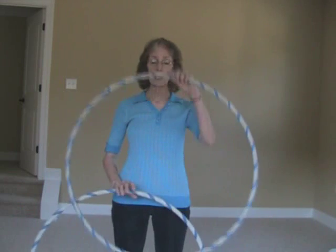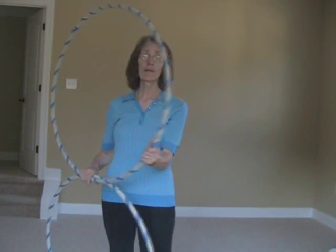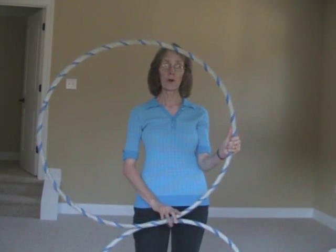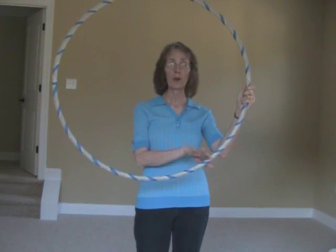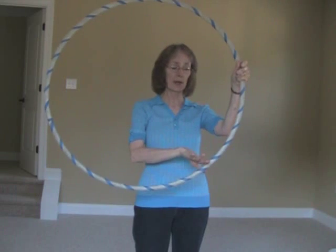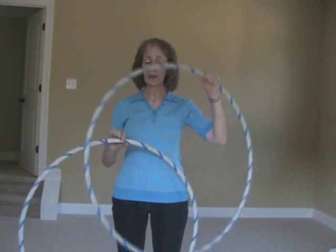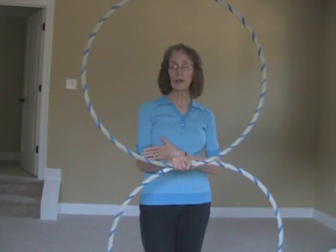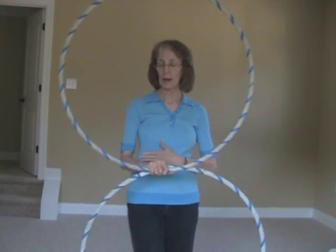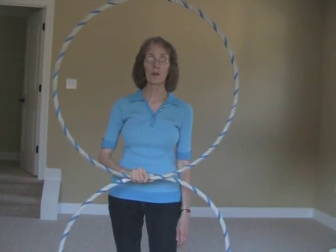There are three important things to remember. First, keep the hoop your thumb is holding away from the other one so they don't crash. Second, catch the hoop at the same spot where you launched it — right here, not anywhere else — so it keeps the hoop spinning. Third, when spinning and launching the hoop, keep your arm down at about your waist. If it's too high you lose control of the launch.